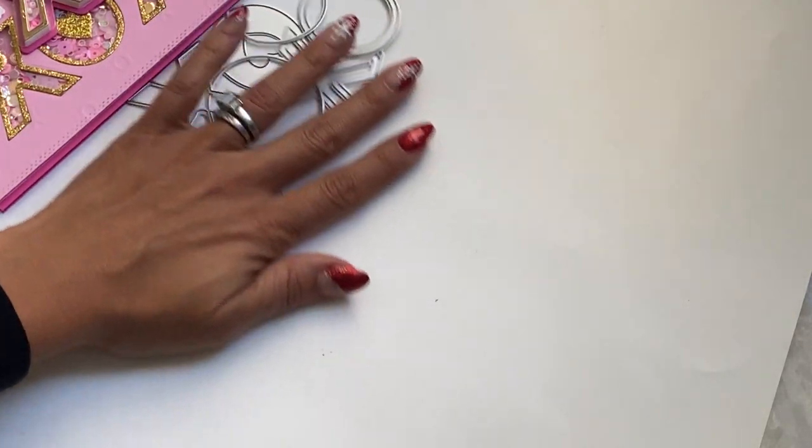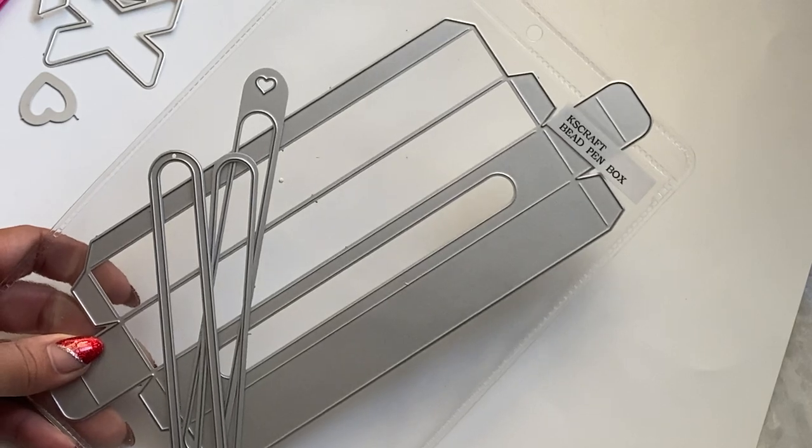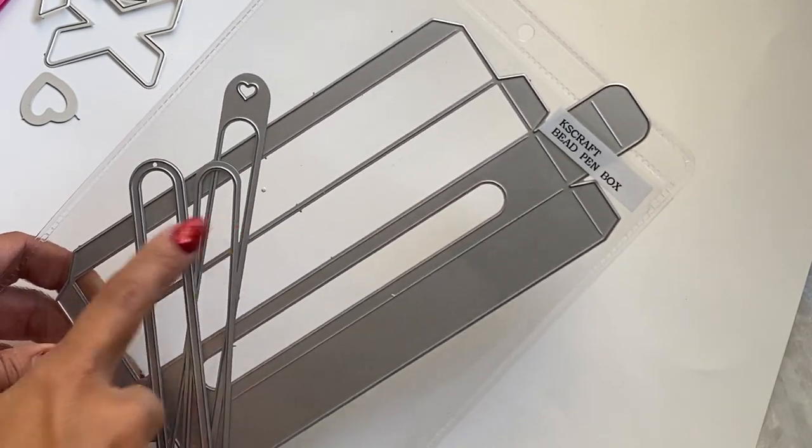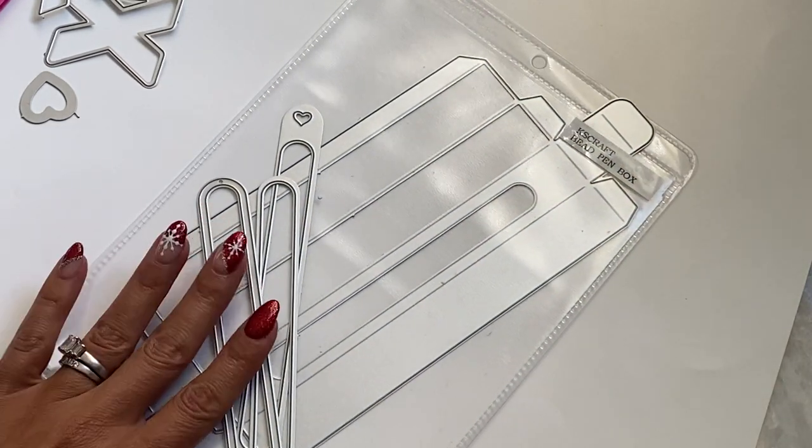Last but not least, they do have this beaded pin box. I didn't share it in the release video — I forgot it was in the package — but it will hold your pokey tools or your beaded pins.